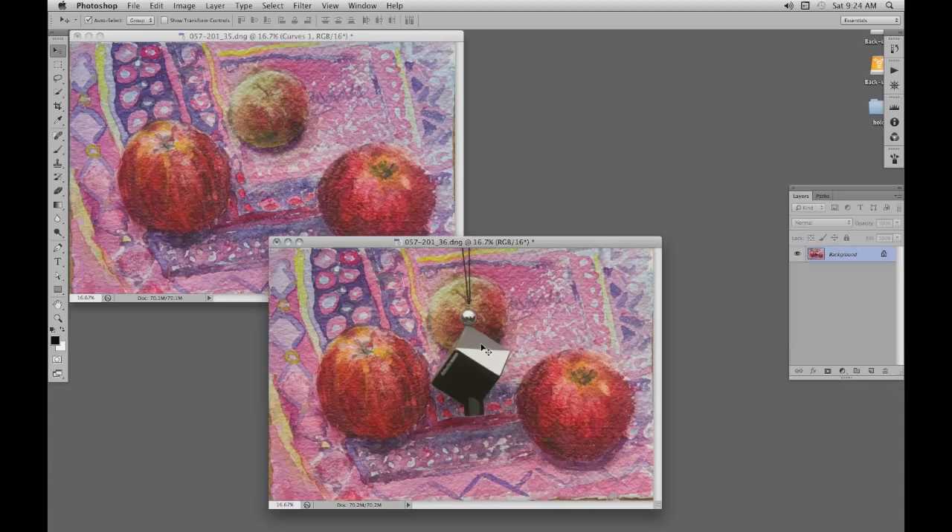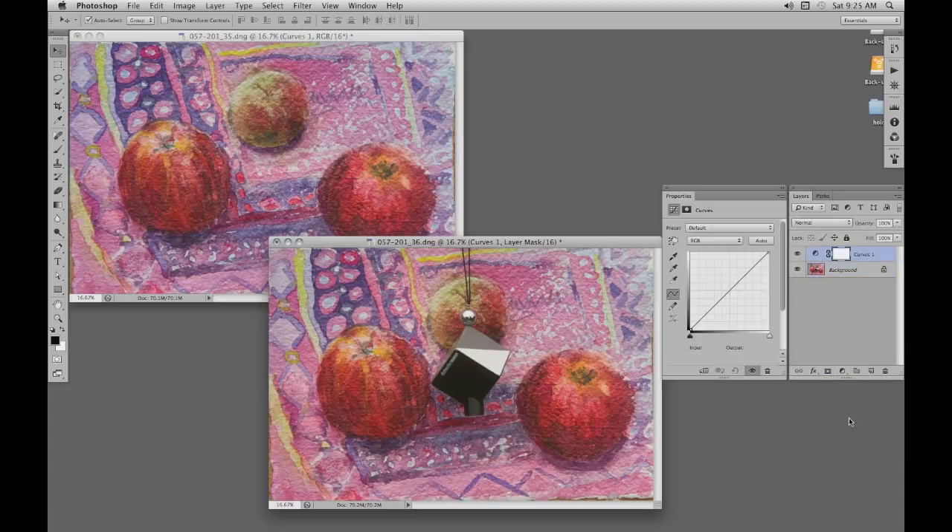So we make this image active. We add an adjustment curves layer. Click on the central eyedropper, which will give us our midtones. Click on the grays and that automatically makes everything neutral.